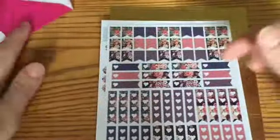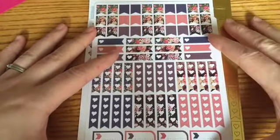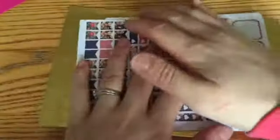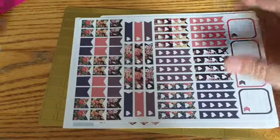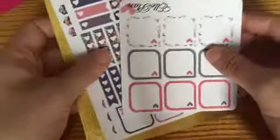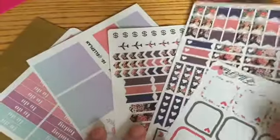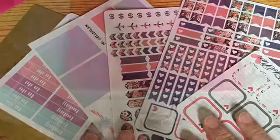Let me know down below if you'd like to see a plan with me video. I'll have to set it up better and make sure Ellie's napping. I would love to do a plan with me for some of these stickers — I think I already know what I want to do. So let me know what you guys want to see, if you like plan with me videos. I always want to do what you guys like to see. I'm definitely excited to get to use these. Thank you so much for watching, and have a wonderful night. Bye!